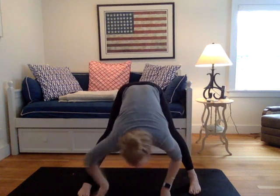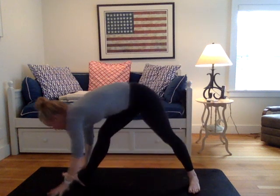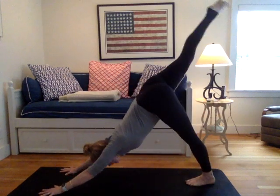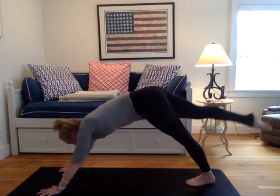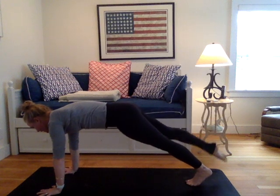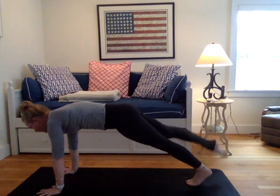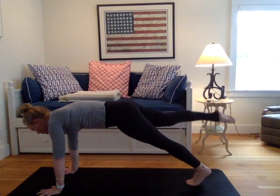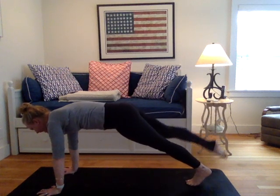Lengthen the legs. Inhale the arms to the sky. Exhale, fold over legs. Pivot your hands back to your right foot, yogi. Bend the right knee. Down dog split, right leg lifts. Roll forward to a three-legged plank. And just pulse your right leg for five. Breathing here for four. For three. Breathing here for two. And one.